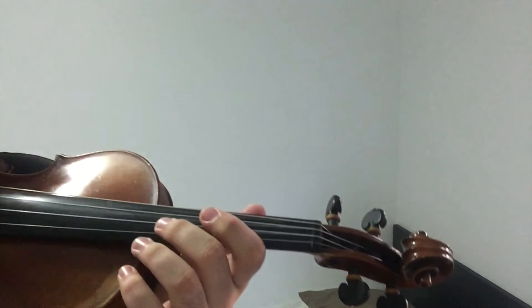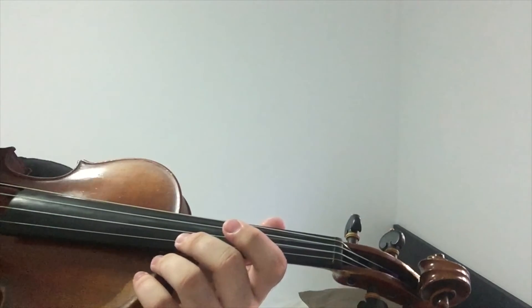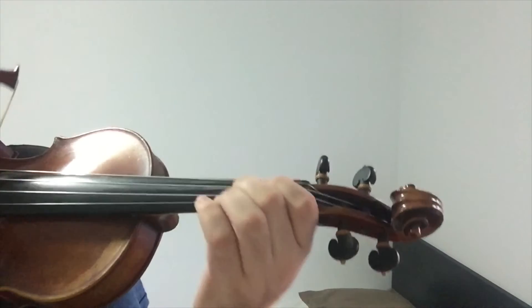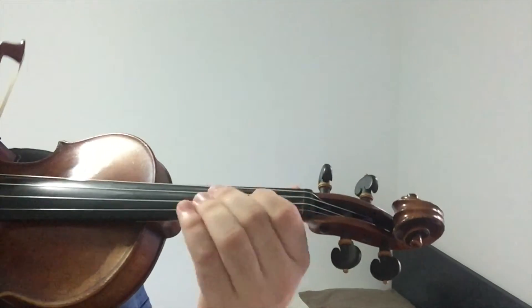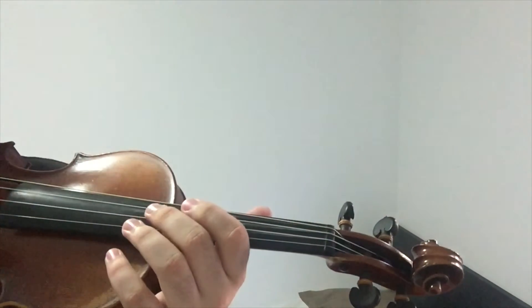So now for the chorus. Once again, I will play it and then you can repeat after me the second time. Alright, now it's your turn.